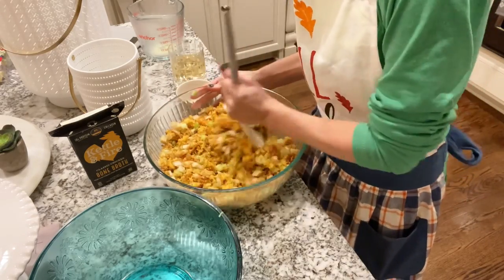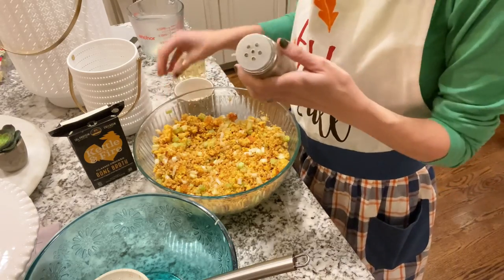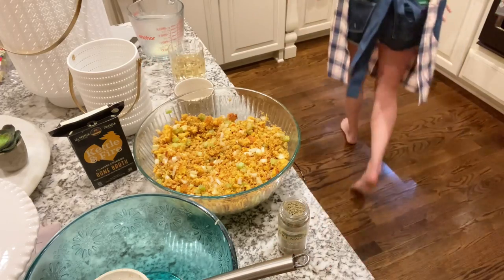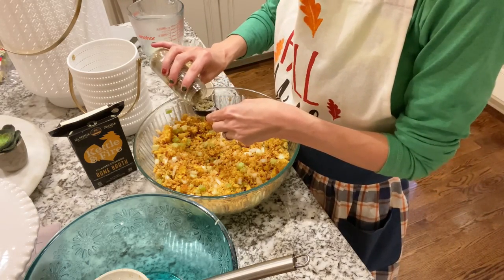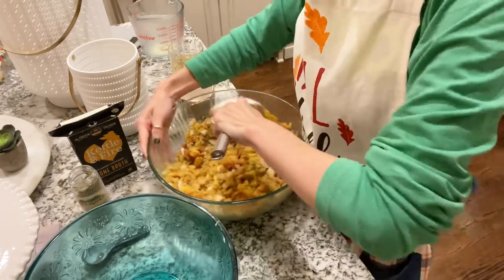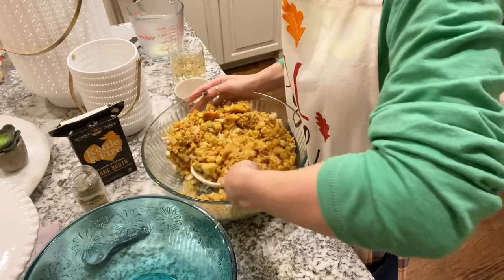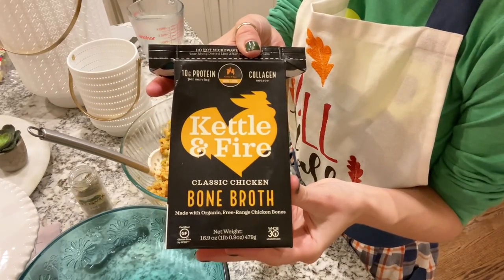Now I'm going to put in the dried sage. Sage is a very strong herb and some people don't like it — if you want to leave it out, leave it out. My recipe calls for one and a half teaspoons, which is a pretty good amount, but if you've never used sage before, err on the side of caution. Too much will ruin it. Stir it in really well so the seasoning is evenly distributed — you cannot over-mix this, it just makes it better.